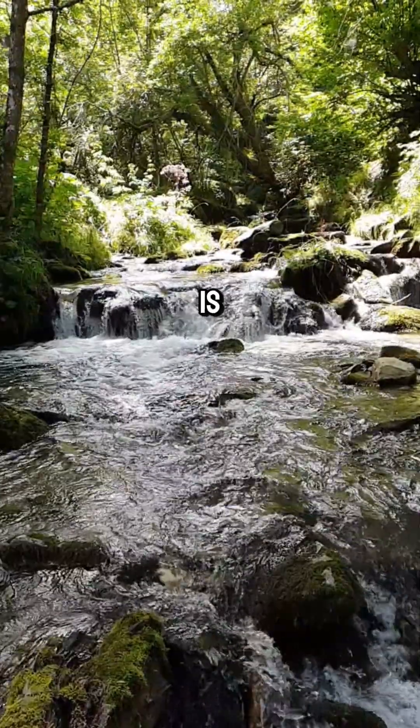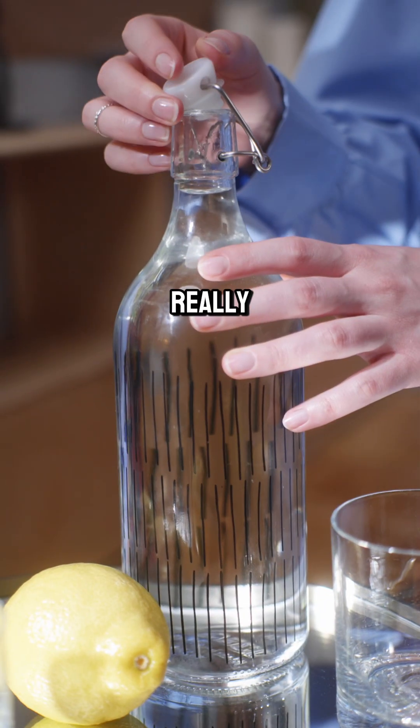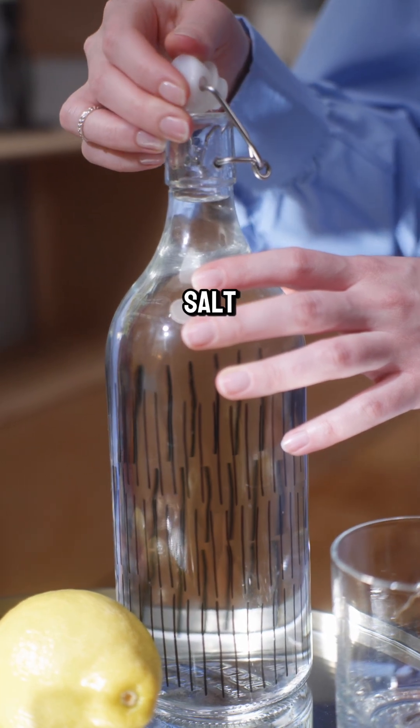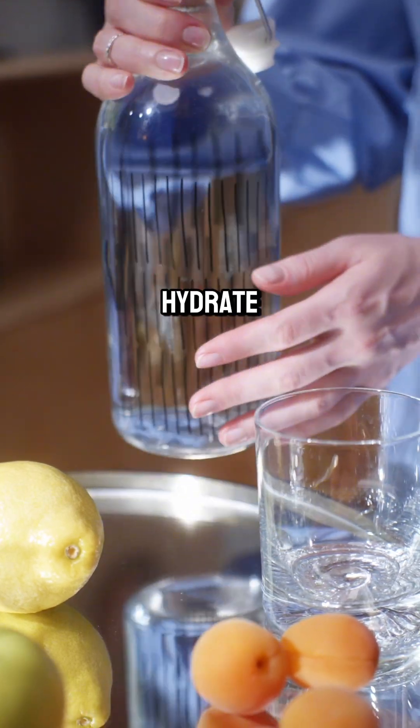The next thing you add to it is either Celtic sea salt, Redmond salt, or a really good quality pink Himalayan salt, because all those salts have traces of these essential minerals that we need to properly hydrate.